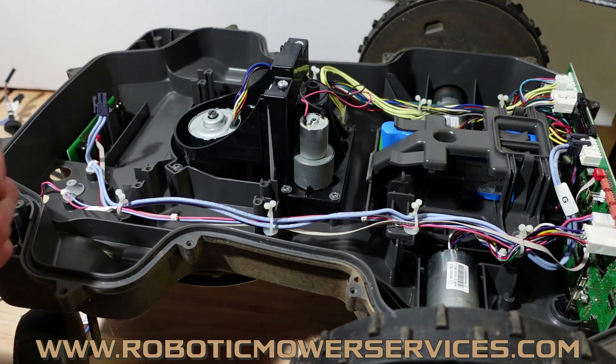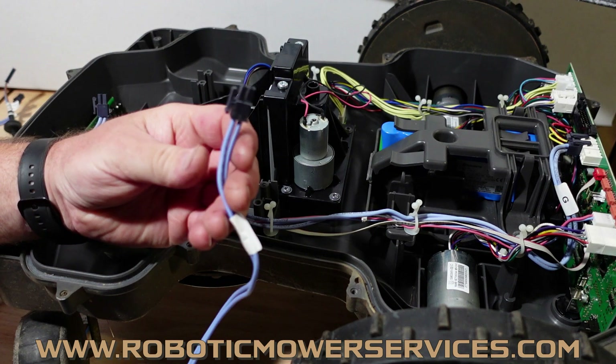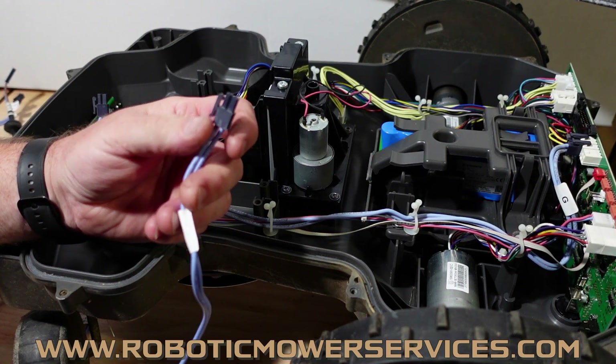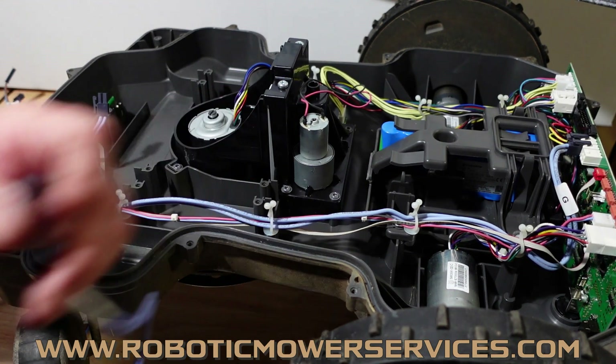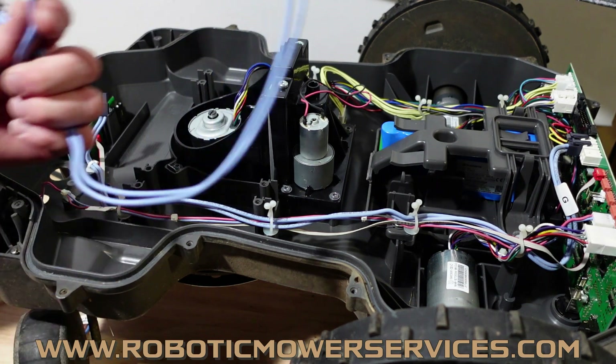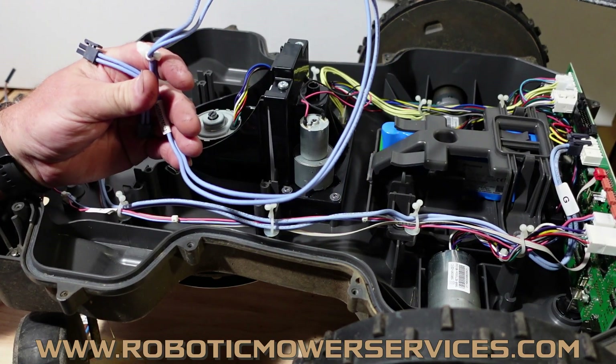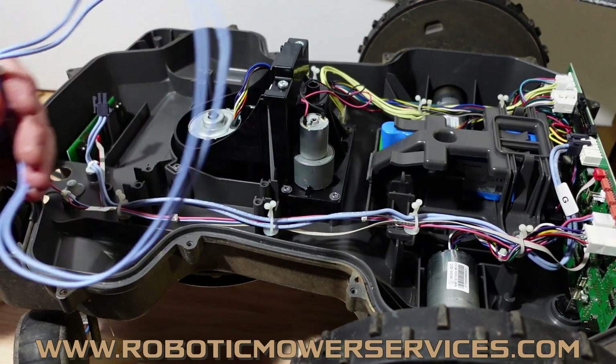So people would pop that out and be able to unplug the charging contacts from this harness. They'd say, well, I don't have to replace this, this is still good — I'm just going to replace my charging contacts because they are starting to get corroded from being out in the weather. But the issue with this wire is that we would run into problems with it actually at the other end as well.